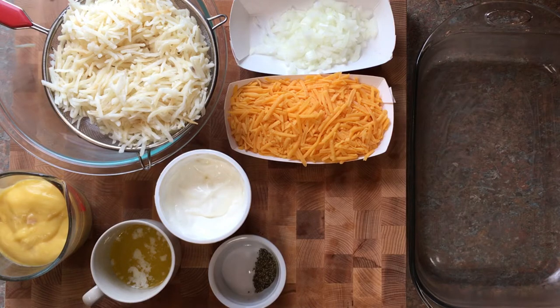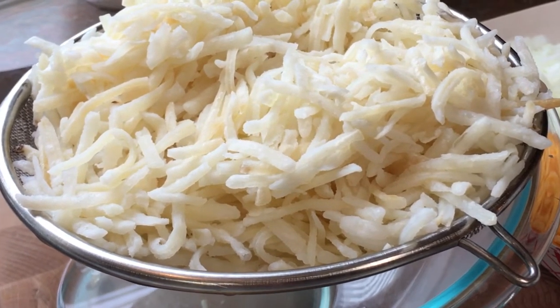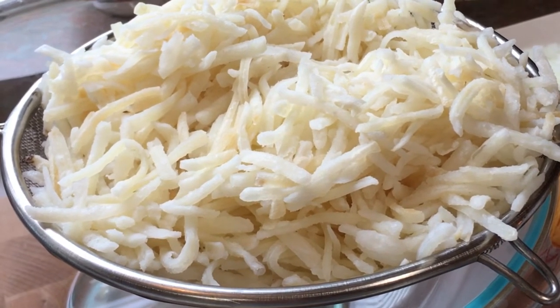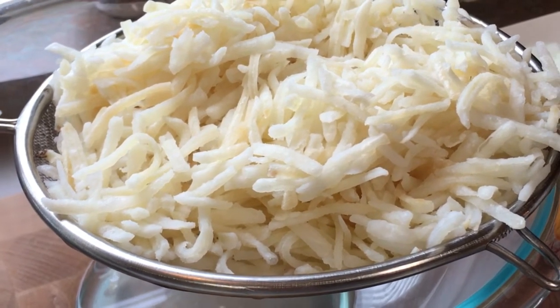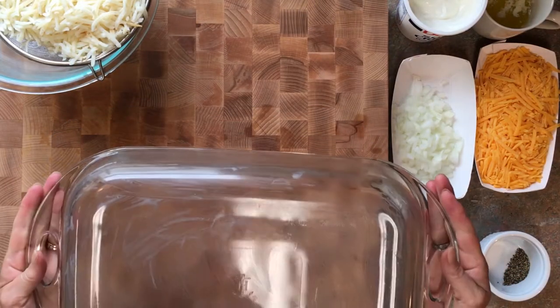This is a delicious part to any dinner, especially barbecue. We're using dehydrated hash browns, but you can slice or grate them fresh from your potatoes, or use the frozen kind from the frozen food section at your grocery store. We like the dehydrated ones because they last a lot longer.